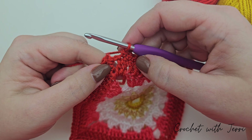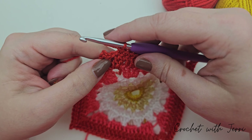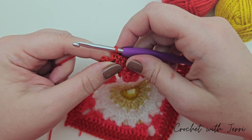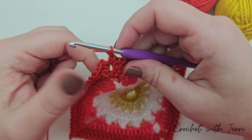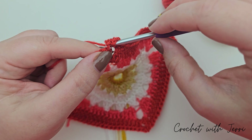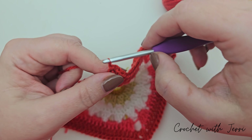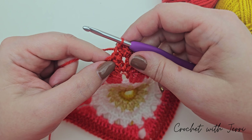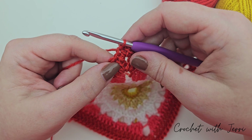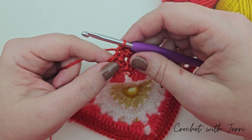Back at the first corner of round seven, do one double crochet into that corner, then chain two - one and two - and do a slip stitch into your first double crochet from the beginning. Pull up a loop, pull it through the loop on your hook. You can now fasten off your brick red - we've only got the border left to do. Join your white yarn to any of your corner spaces.